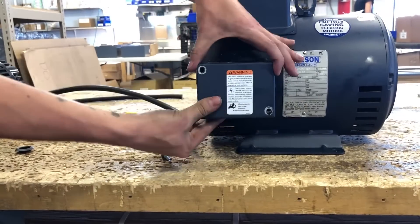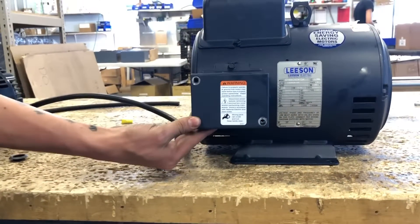Step 5. When finished, tuck your wires neatly back into the junction box and put your cover back on.